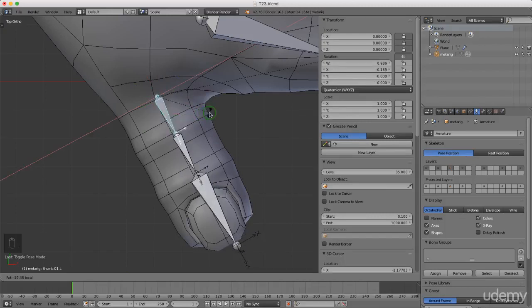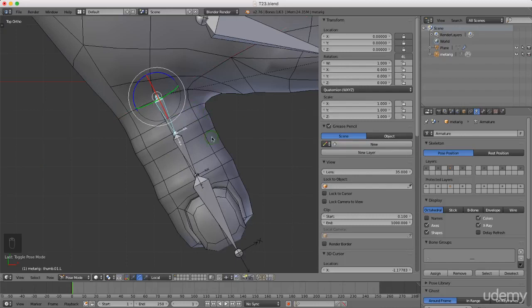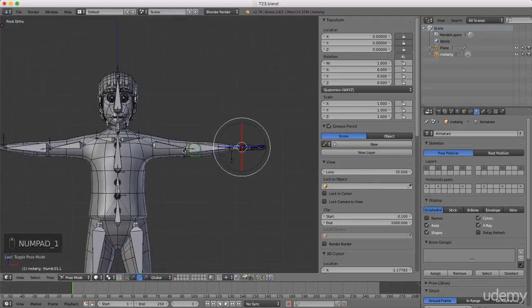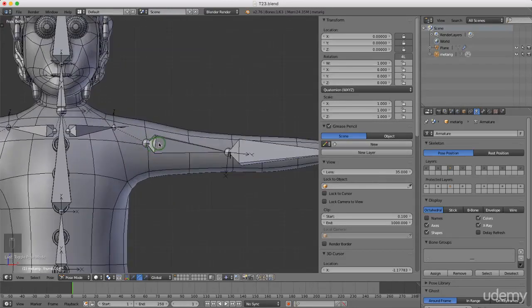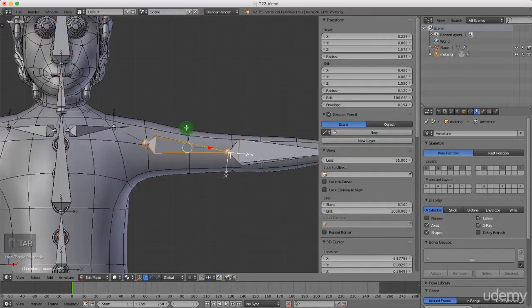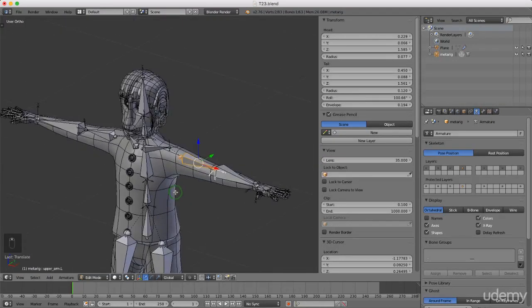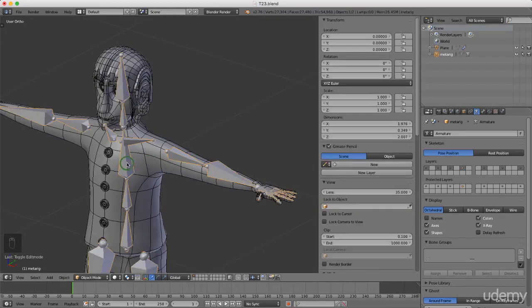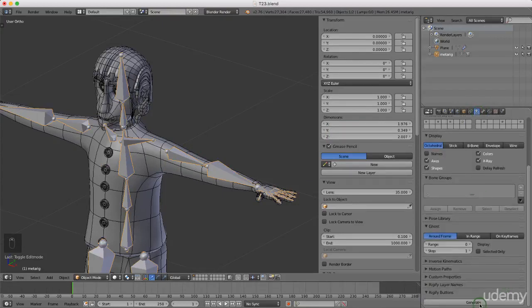Change orientation back: press Alt+Space and left-select Global. Press 1 for front view. If you're happy with bone positions, press Ctrl+Space and select Translate — you can save a copy before making any changes to the rig. From object mode, select the armature, come over to the Armature panel, make sure it's checked, scroll down to Generate, and left-click Generate. That will create an armature — a set of control bones.